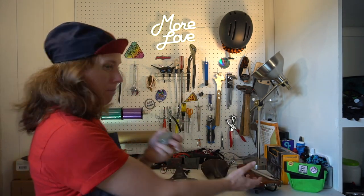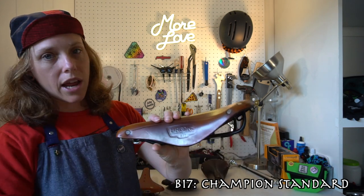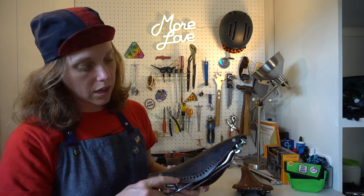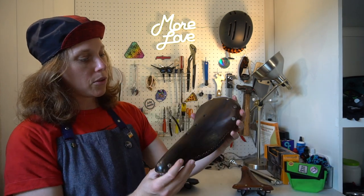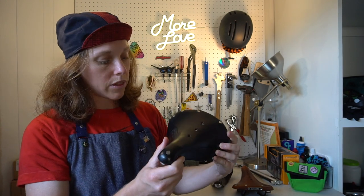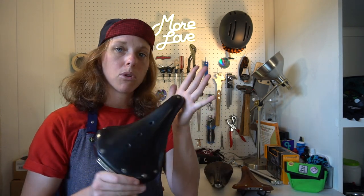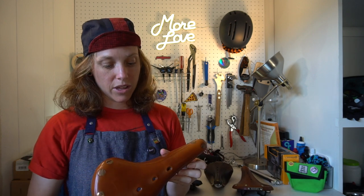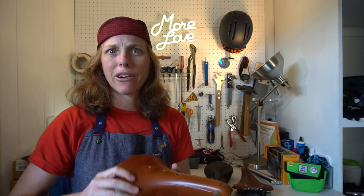I have four Brooks saddles here — let me show you the collection. This is the classic B17 that came on my Kona Sutra, Champion standard. We've got this B15 we got off eBay super cheap — this one you can stitch up. This was Darren's, the B17S ladies standard — it's a little bit shorter. And this fancy one is the Special, with titanium rails. Isn't it beautiful? Why didn't I take this on my trip?